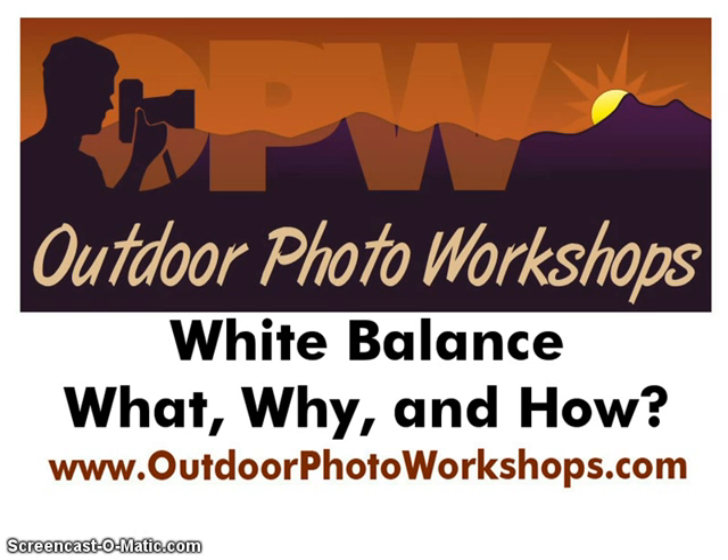Welcome to Outdoor Photo Workshop's series on outdoor photography and digital workflows. My name is Jason Hahn, one of OPW's instructors, and this month's topic is white balance — what it is, how to set it, and how it will affect the look of your images. If you have questions about this tutorial or ideas for future segments, please send them in. You can email us at info at outdoorphotoworkshops.com.